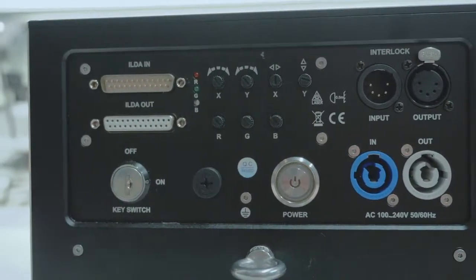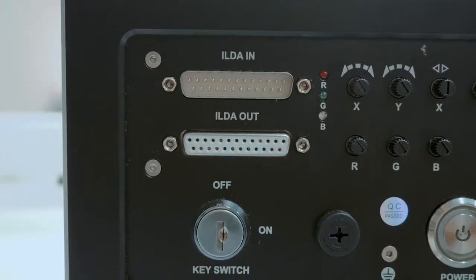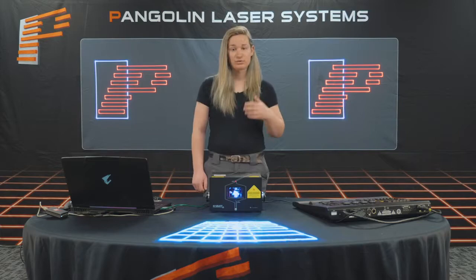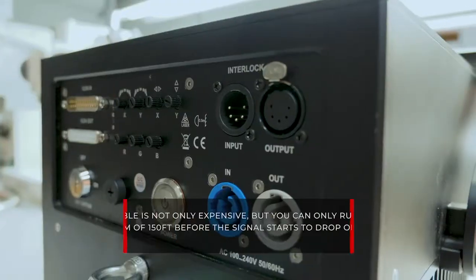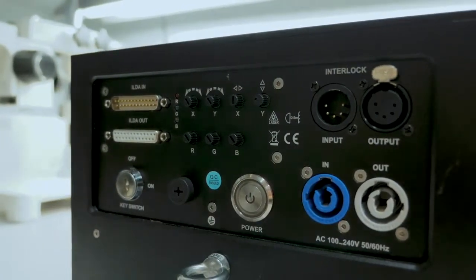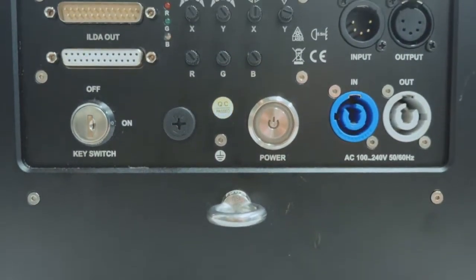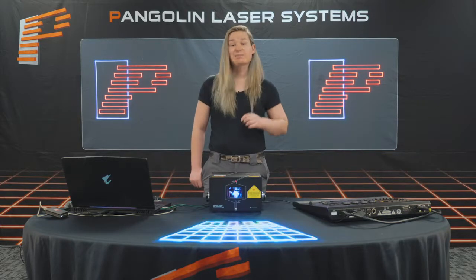ILDA control is the foundation for laser projectors. ILDA lasers use a 25-pin DB25 connector on the back, called ILDA in the laser industry. That connector receives the control signal from the laser control software or hardware. These types of lasers were the standard but come with a few core limitations. First, ILDA cable is expensive and you can only run up to a maximum of 150 feet before the signal can start to drop off, making it hard to run large-scale or long-distance laser shows. In addition, they can be difficult to interface into multimedia setups. Given that ILDA is an analog signal, it can be as feature-rich as your controller is, making it a favorite for hobbyists and has been robust and relevant for many years.